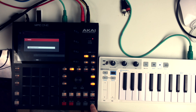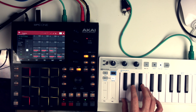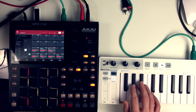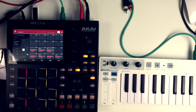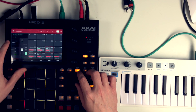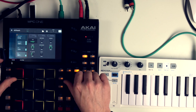Then I searched for some other instruments and loaded one up, then recorded the melody on top. This is a built-in instrument from the F9 expansion that comes with the MPC.